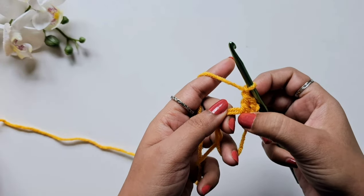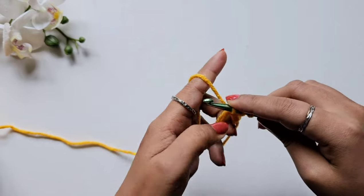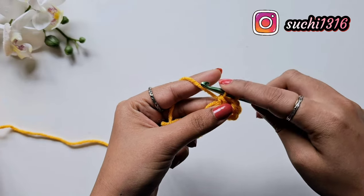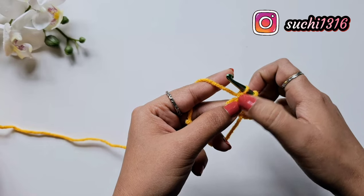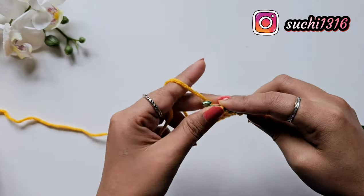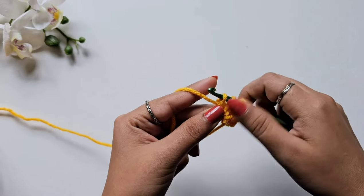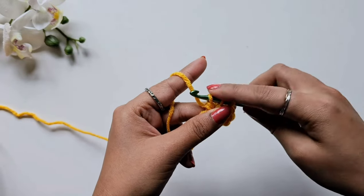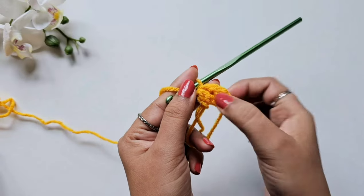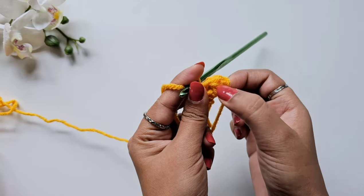Now again in this circle we are going to make a cluster of double crochet stitches. Yarn over, insert your hook in the circle, pull the yarn — three loops on the hook — pull the yarn from the first two loops. We are only doing the stitch halfway. Yarn over again, insert your hook, pull the yarn — four loops on the hook — pull from the first two loops, leaving three loops. Then pull the yarn through all three loops at once. This is called a double crochet stitch cluster.